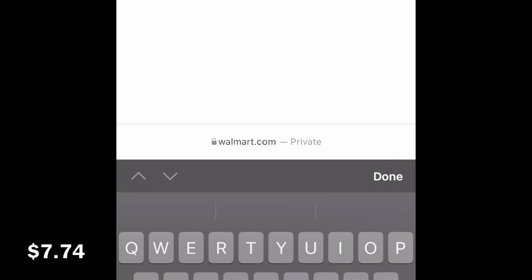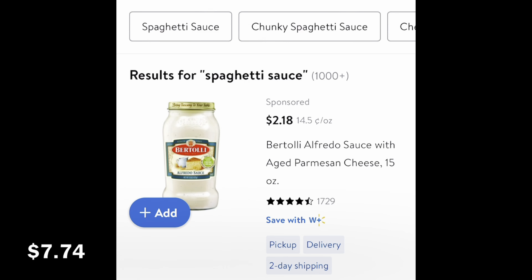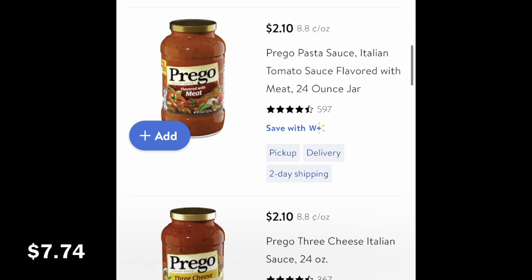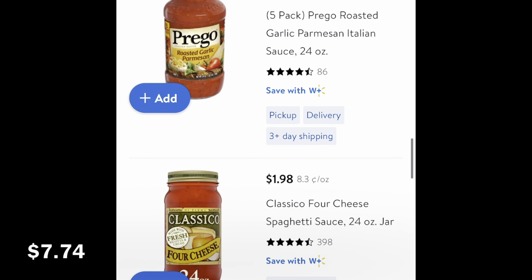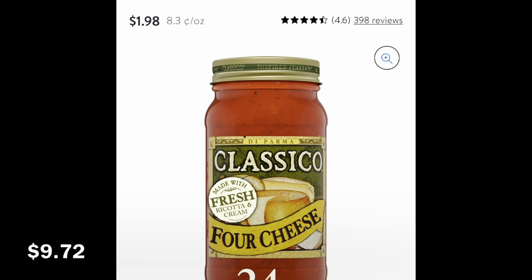Now I'll search up some spaghetti sauce. It's not the store-brand spaghetti sauce, just a low-priced one - cheaper than some but not the cheapest you could buy. It's the Classico brand, Four Cheese, for $1.98 for a 24-ounce jar.